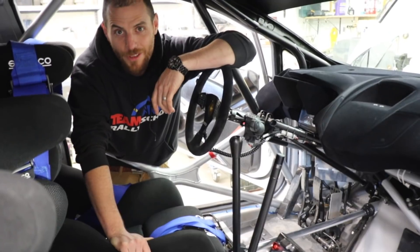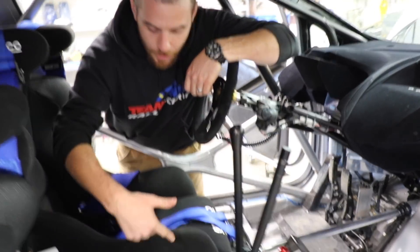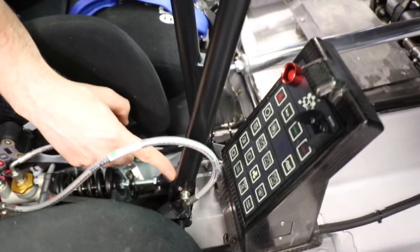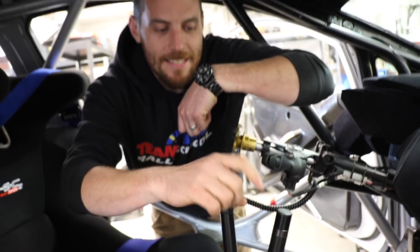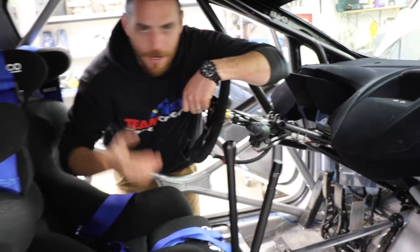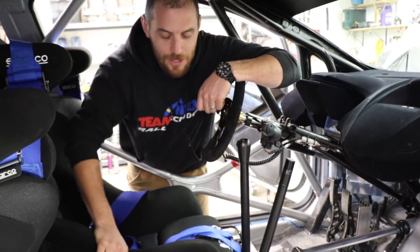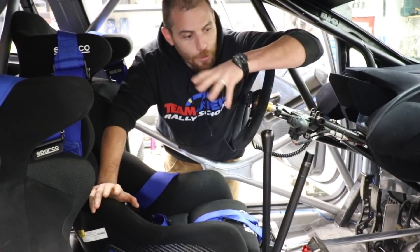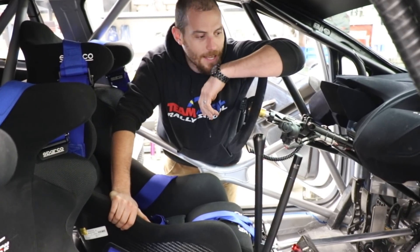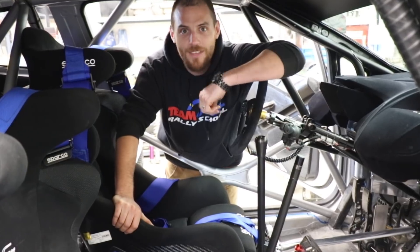One particularly neat feature of this handbrake setup is that the handle itself is pressurized — it contains a pressurized reservoir within the handle — which keeps the fluid where it needs to be over rough terrain. That's an M Sport part and a really tidy bit of engineering. Hopefully that's been a good look at street car brakes, production racing brakes, and an open-class race car braking system. Check out the website, come out to Team O'Neill Rally School sometime, and thanks for watching!